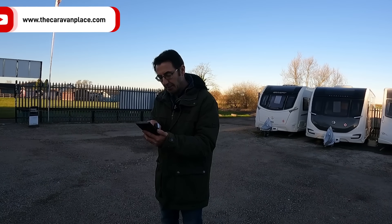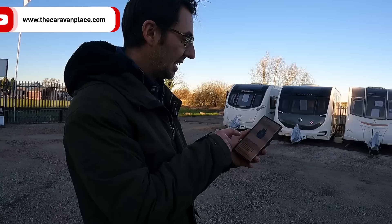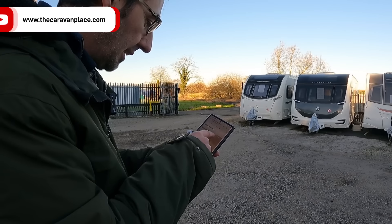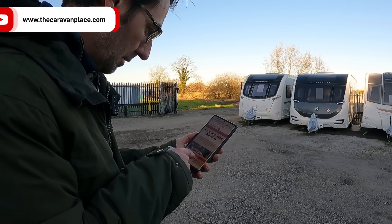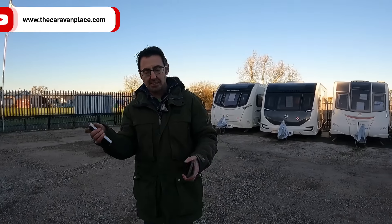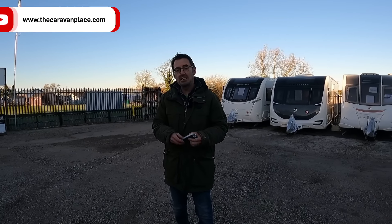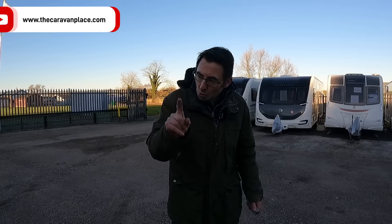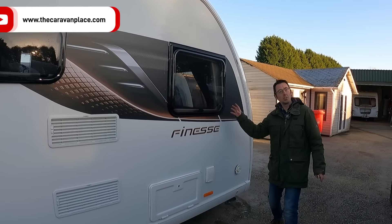Regarding Calor gas - it looks like they haven't fully reintroduced the smaller bottles. It says discontinued but limited supplies available, so if you've got smaller bottles you might still be able to exchange them where stocks remain. As a bit of a naughty tip, some LPG autogas places have a connector that can go onto the gas bottles, so if you've got a smaller dumpy bottle it might be possible to have it refilled - but you didn't hear that here.